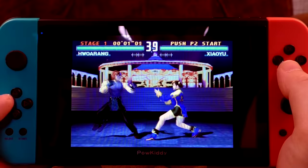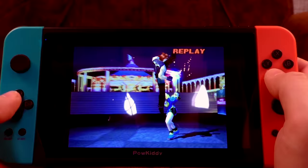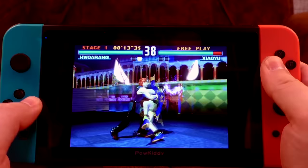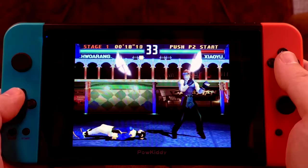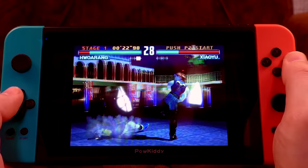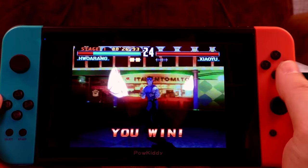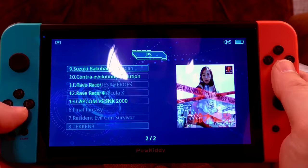Playing Tekken 3 — this ain't bad at all. I got some buttons going, did a weird throw thing. I've won already, because it's very easy at the start. This seems to run absolutely fine. We've got to try another PlayStation game — something else that's very 3D. Let's do Ridge Racer Type 4. It's probably going to take a month to start.